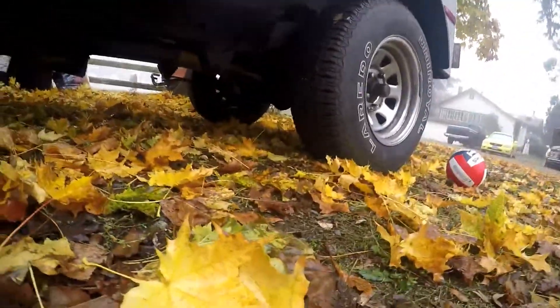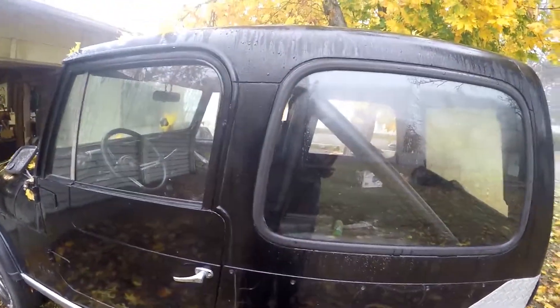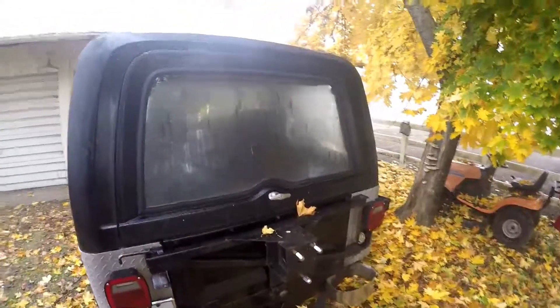I don't know if you can see that, but the driveshaft is still attached to the rear wheels — it's just that it's not working. I took the rear tire off just so it would fit better in the shop.